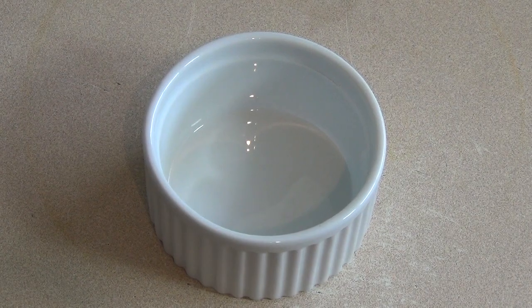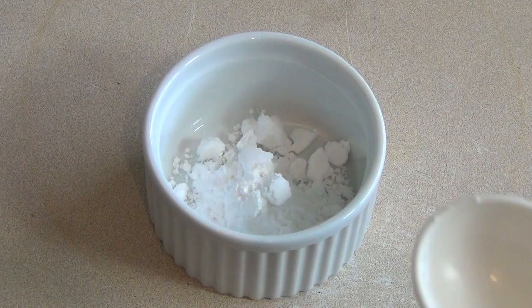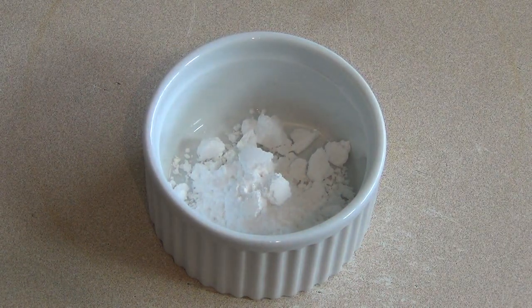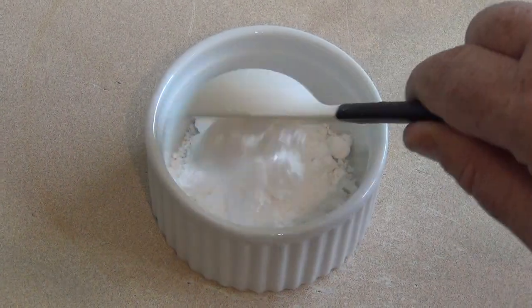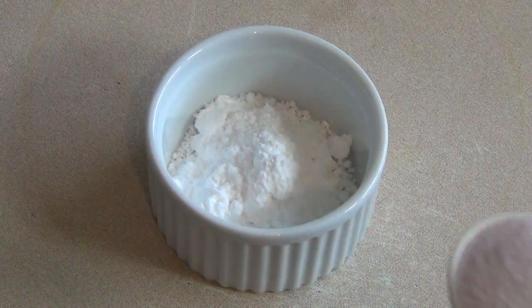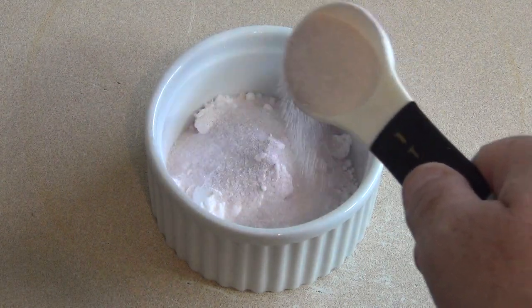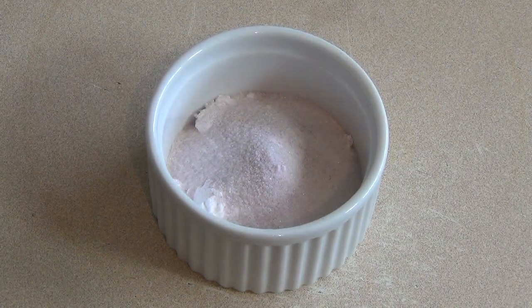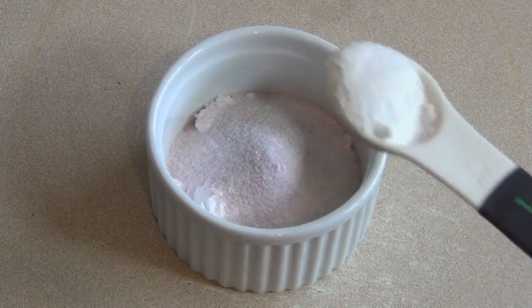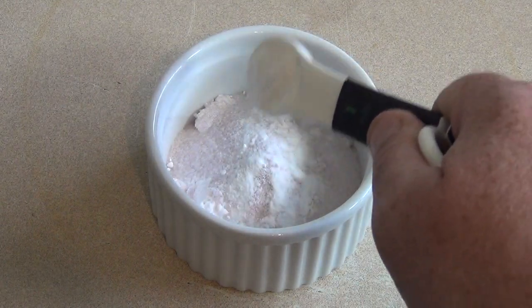Get a small bowl and put in two tablespoons of icing sugar — pure icing sugar, confectionary sugar, same thing, different names. Then add one tablespoon of jelly crystals, like Aeroplane Jelly — any flavor you wish. Then add one teaspoon of baking soda, also known as bicarb soda.